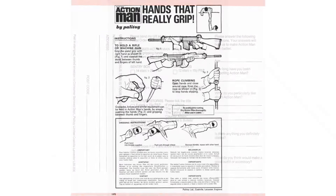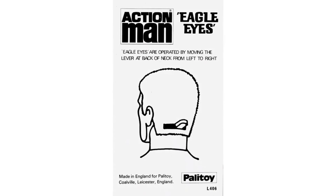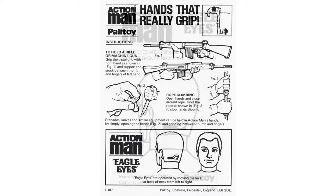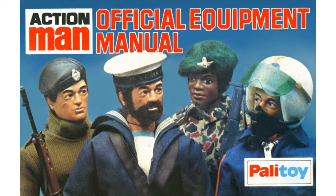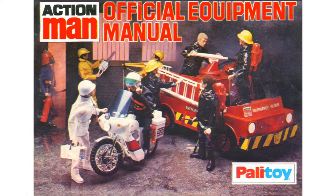Gripping Hands Instruction Leaflet L575, and Eagle Eyes Leaflet L406 in 1977, and the combined Gripping Hands/Eagle Eyes Leaflet L487 in 1978. Also included were the 1977 Equipment Manual and the following year the 1978 version.